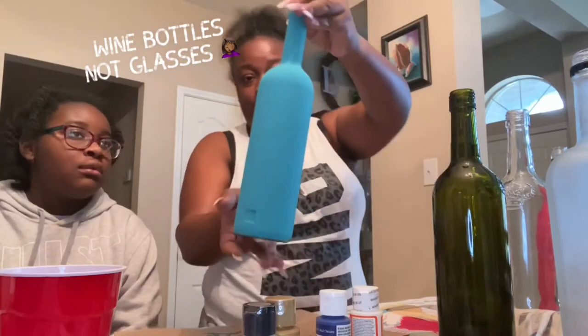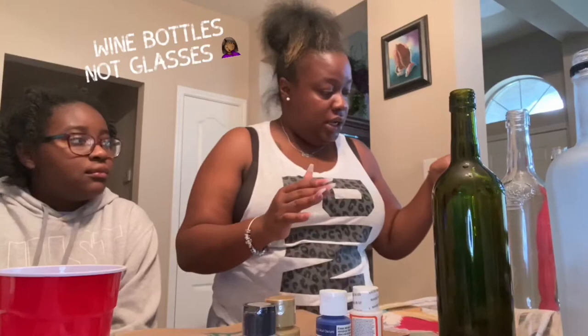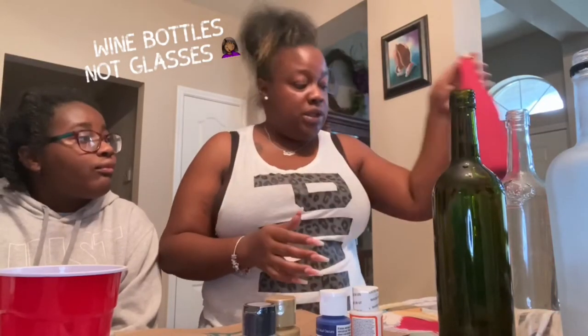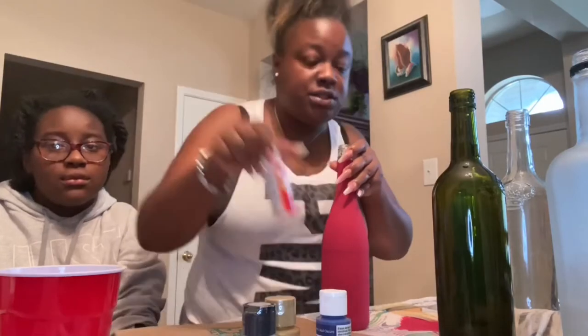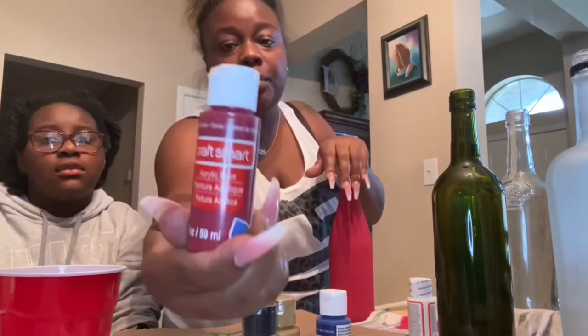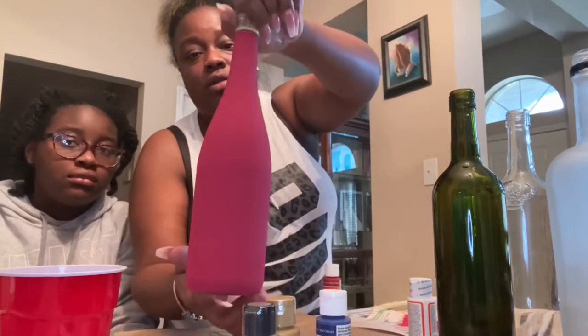I started yesterday with leftover wine glasses — I painted this one and we're going to do some more today. I used acrylic paint for this one; I did the mod podge first and then painted with this cherry cobbler acrylic paint. I did one coat and this is the outcome.